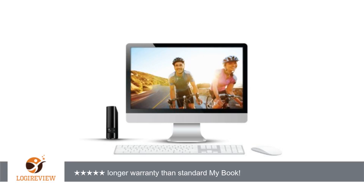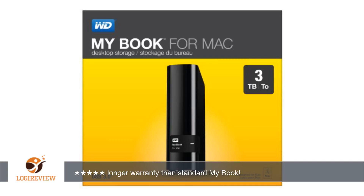Also, I'm sure older SKU MyBook drives may include the 3-year warranty, but after looking at the boxes in person, it's clear the only difference besides the format is you're almost certain to get the longer warranty with this product.